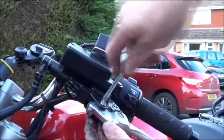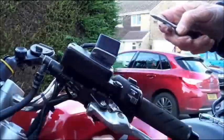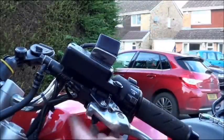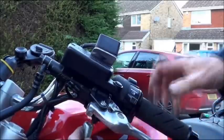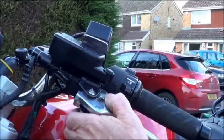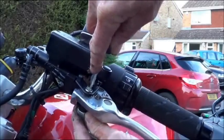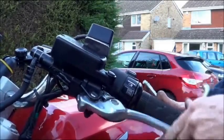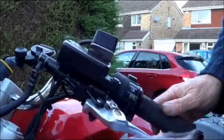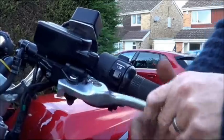Yep, that's gone in nicely. Let's not forget the lock nut — pop it on again. I don't think this has got to be that tight. Let's just give it a bit of a tweak. Yeah, hold that — that feels pretty good. Apart from a quick wipe down, that's job done.